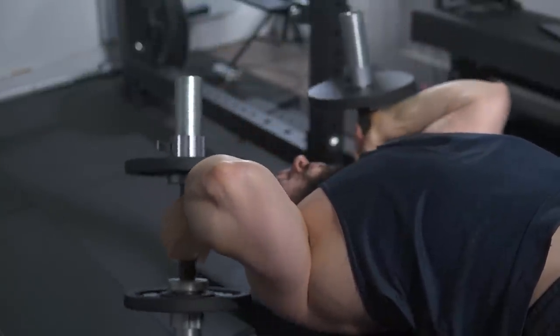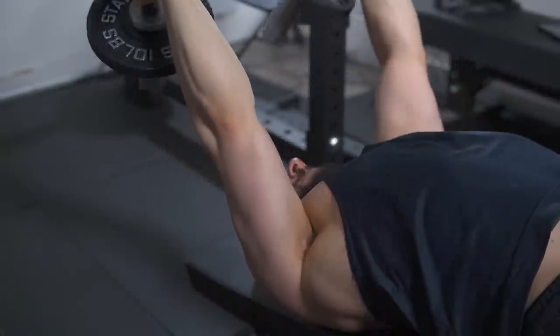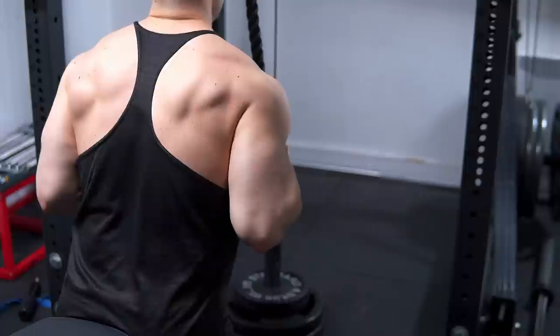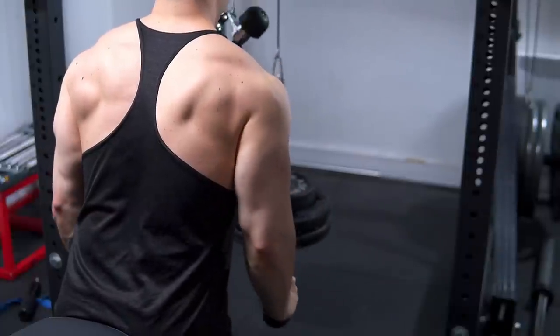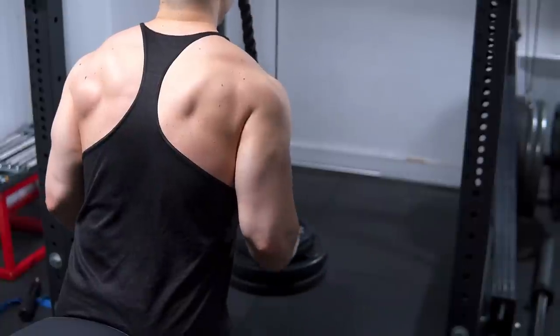This is a universal principle I apply to every tricep isolator. If I'm doing a cable pushdown, I don't want to be locked in — I need two ropes. I've got to be able to come out. That's the secret.